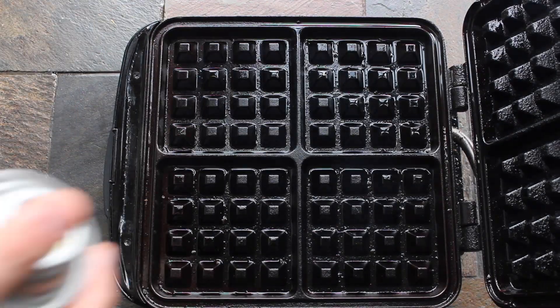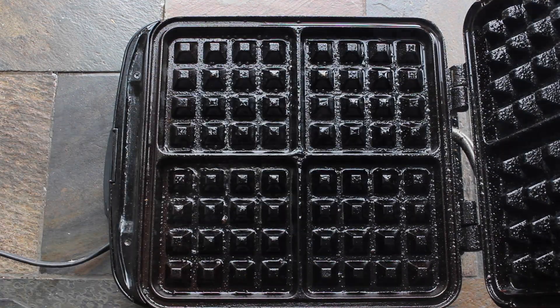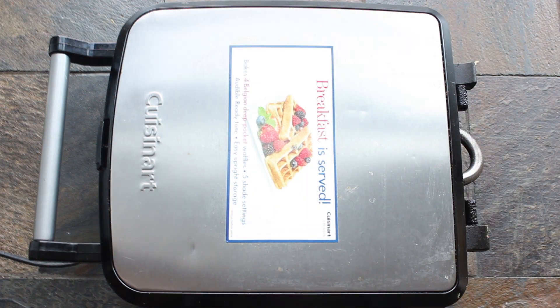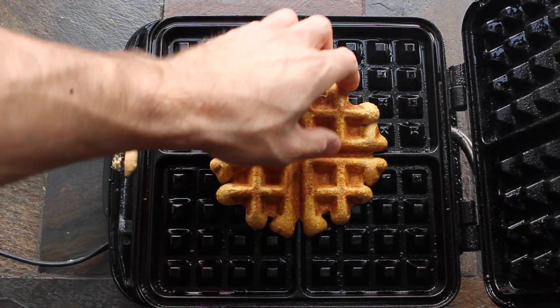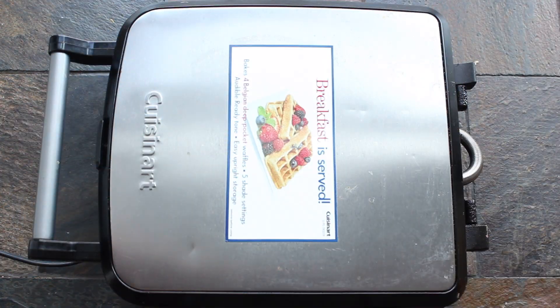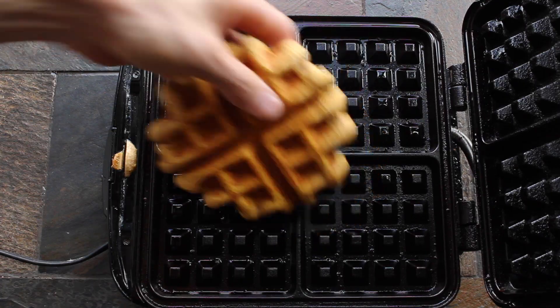Next, warm up your waffle maker, spray it with some nonstick cooking oil, and add half of your batter. If you're wondering how long your waffle is going to take to cook, mine was taking three to five minutes on a medium heat setting. Once your first waffle's done, repeat this process with the other half of your batter.